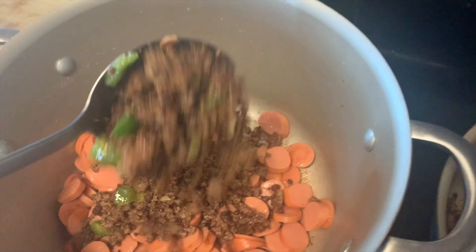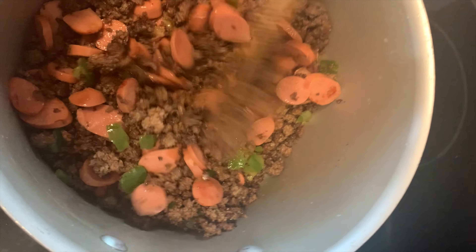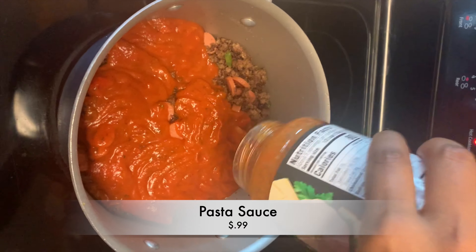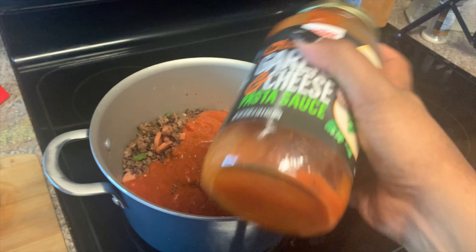Now I'm gonna add in our ground beef mixture. We're using a spoon because we don't want too much oil in the pot. Once it's in there, we're gonna mix it up, then add in our pasta sauce — just some cheap pasta sauce, whatever you can find — and pour it in.